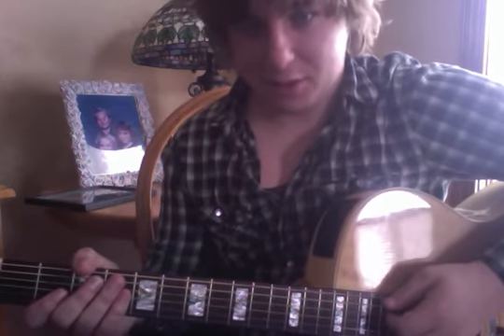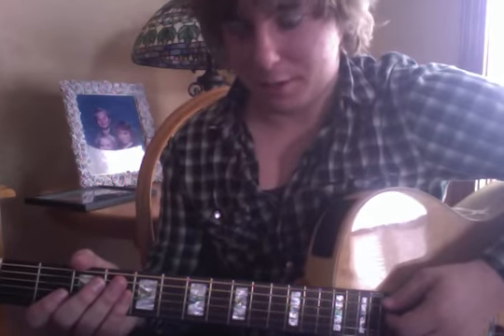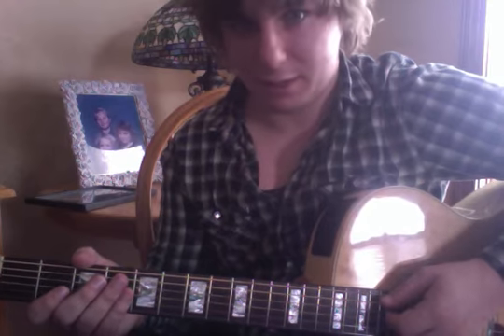Hello everyone, my name is Josh Klein. My project will be on discussing DADGAD tuning in Irish traditional music.